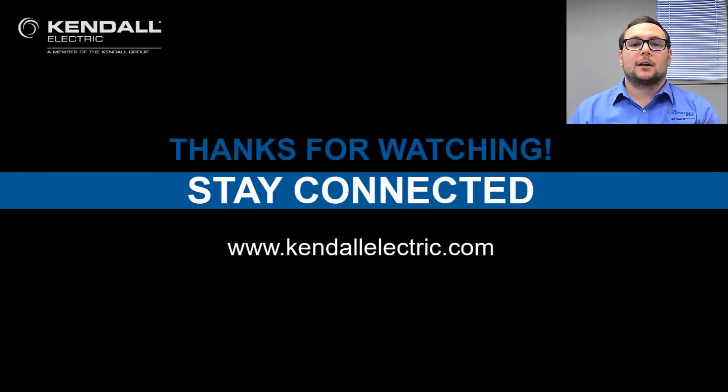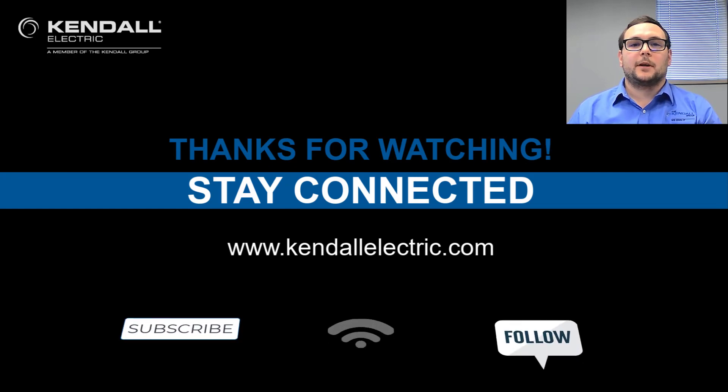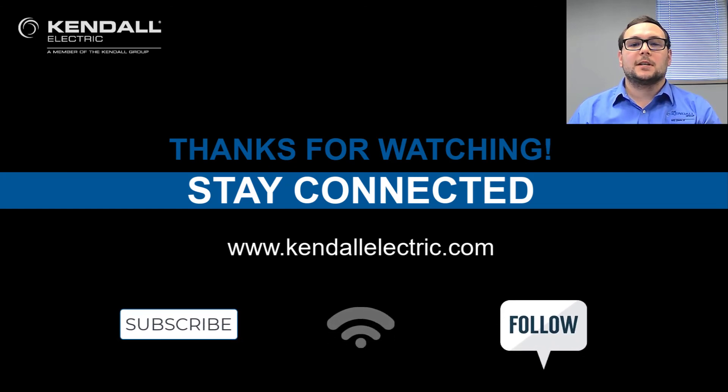Thank you for watching our Quick Connect video. If you would like more information regarding today's topic, please contact your Kendall Electric account manager or automation specialist. You can also visit our website at KendallElectric.com to find the location nearest to you. Stay connected with us by subscribing to our YouTube channel or following us on Facebook and LinkedIn. Thank you, and see you on our next Kendall Quick Connection.